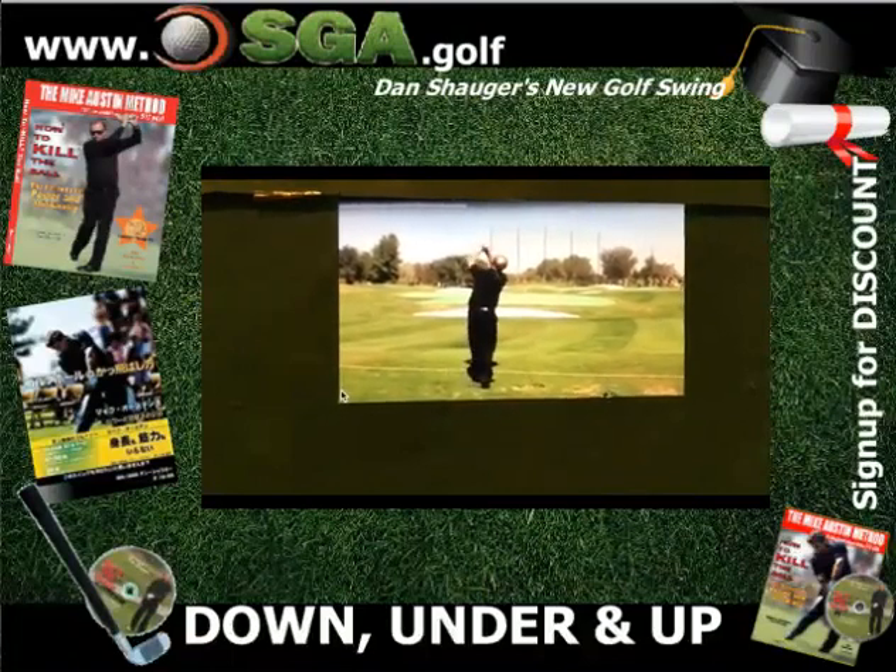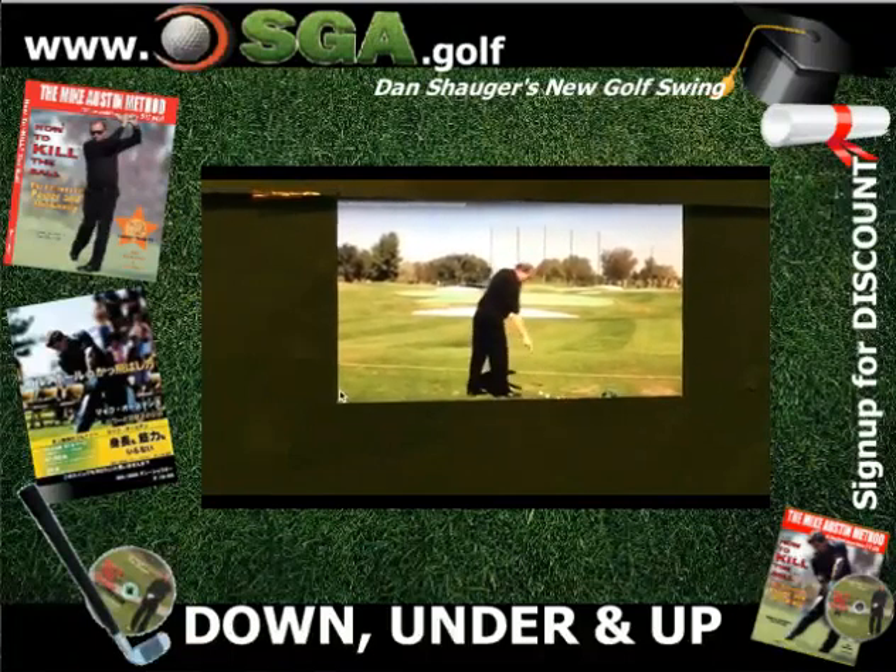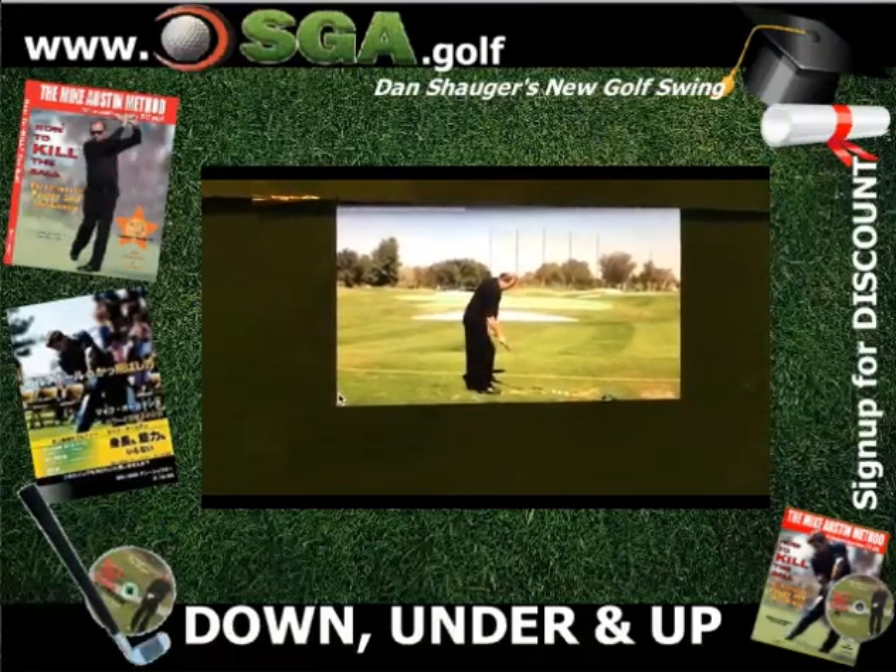Look at his leg — one leg bent, one leg straight, back and forth. Pay attention to his leg. The PGA has two straight or two bent. Watch the SGA string right now.